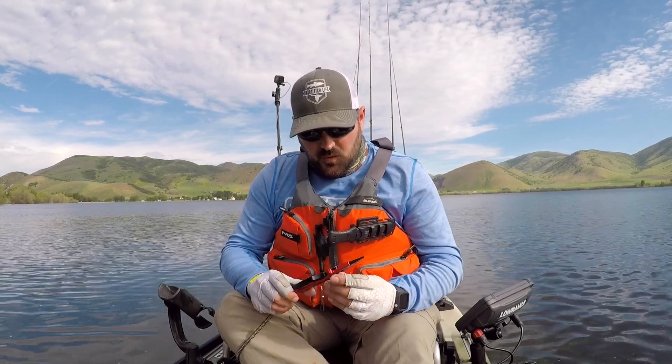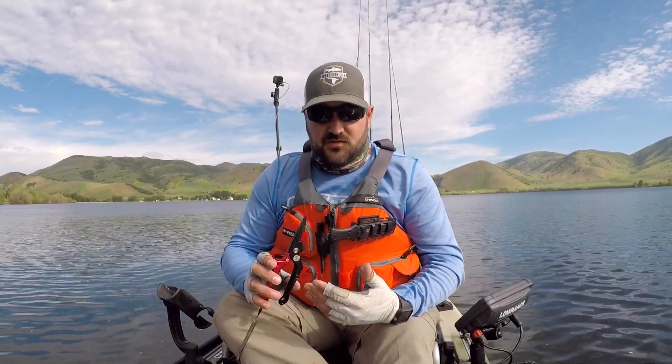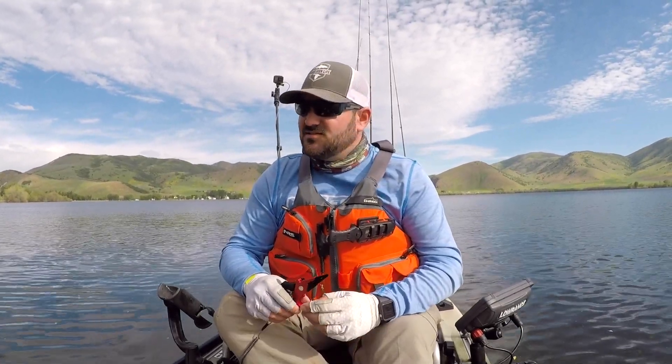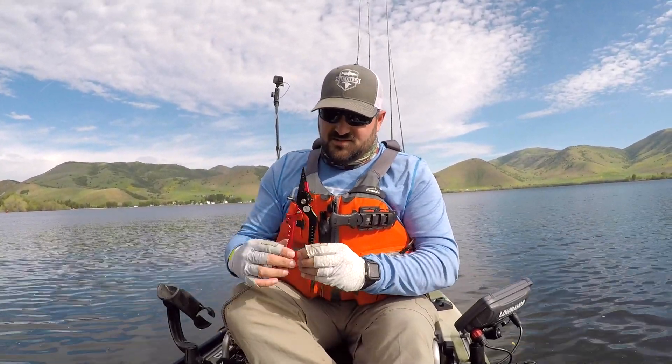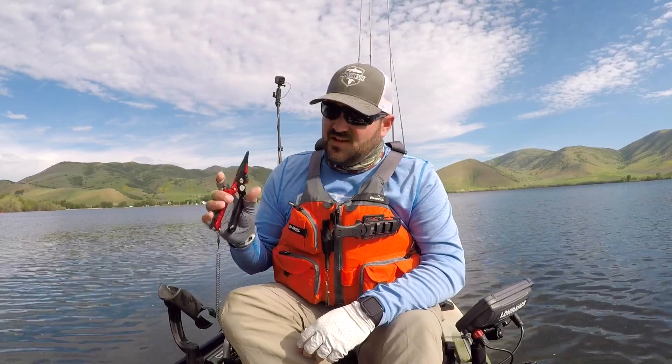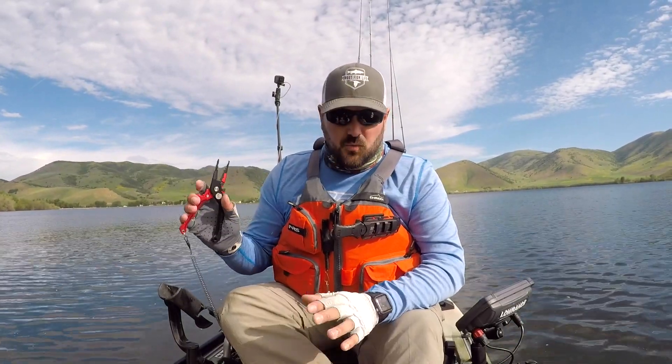These are normally $20, which is great for a pair of good fishing pliers. I have some from Cabela's that cost $20 and they're not so great. But these ones lock — as you can see, they're staying locked. I've not had a pair of fishing pliers do that. The lock is very easy to manipulate with one hand; these are a one-hand pair of pliers.